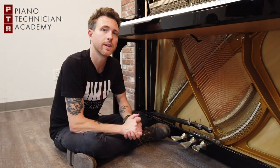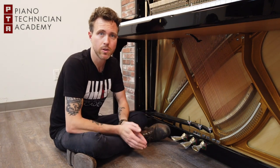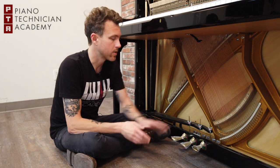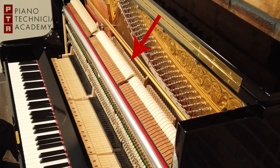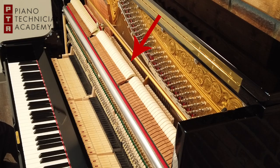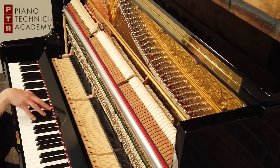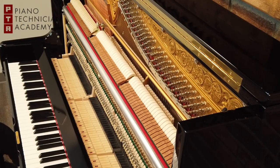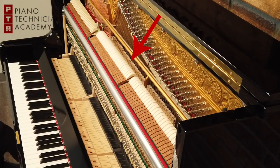Now we're going to be looking at an upright piano. On any piano — whether it's an upright, a grand, a baby grand, or whatever — the right pedal is always going to be your sustain pedal. When I press this pedal down, all of the dampers lift off of the strings, allowing the player to play a note or a chord and have it continually sustain. When I release this pedal, it terminates the sound coming from those strings instantly.